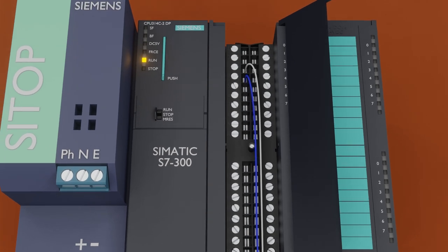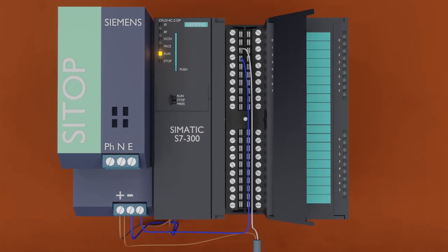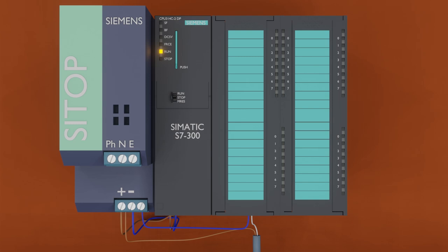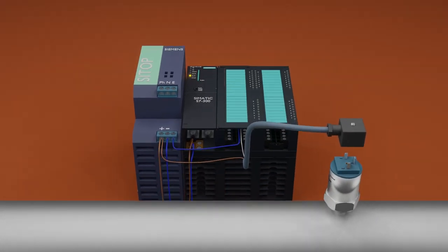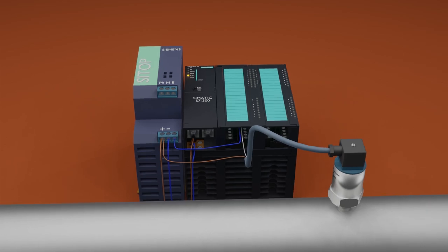Our wiring is now completed. We can connect the wire connector to the pressure transmitter. Next, we will see how to program the S7300 PLC to read the analog signal from channel 0.